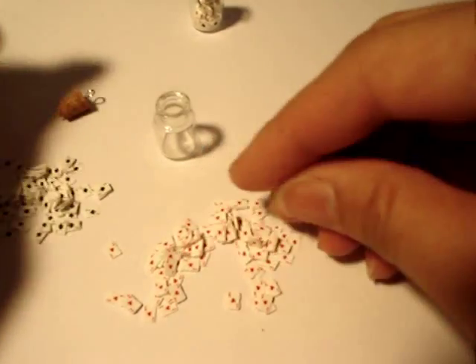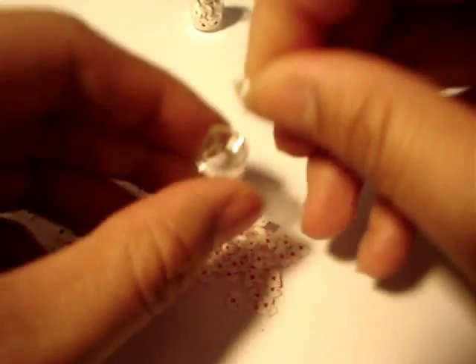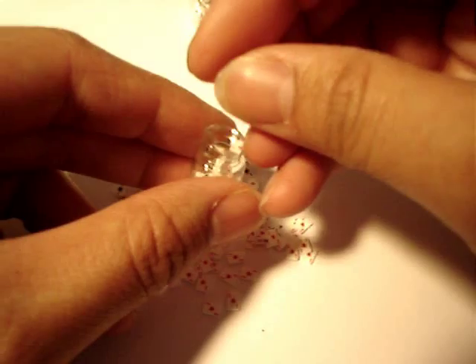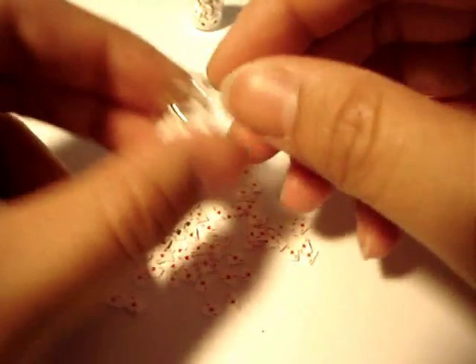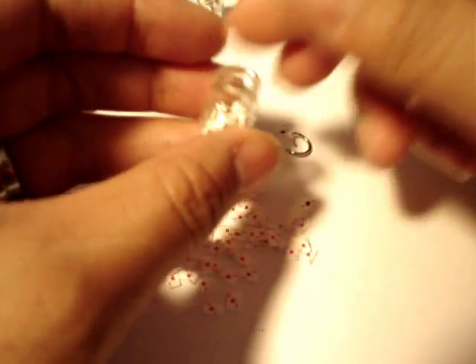So after you cut your little cards, you can go ahead and fill that bottle up. You can use fruits or whatever else — hearts, stars.